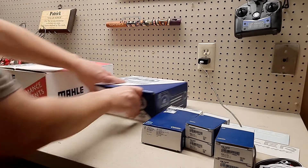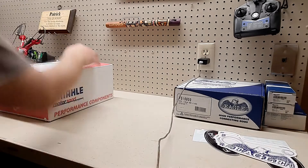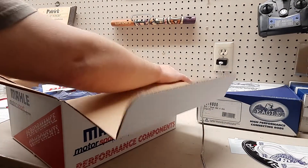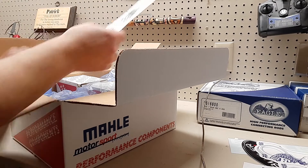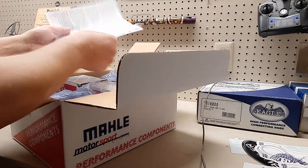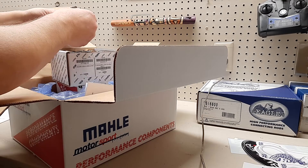Alright, let's take a look at this other box. Slide it down carefully — here we go. Got some more stickers. This kind of explains what all is in here. It's got the pistons, rings, wrist pins — they're all here. I imagine the assembly lube is in here also. And these are the lock rings for it.